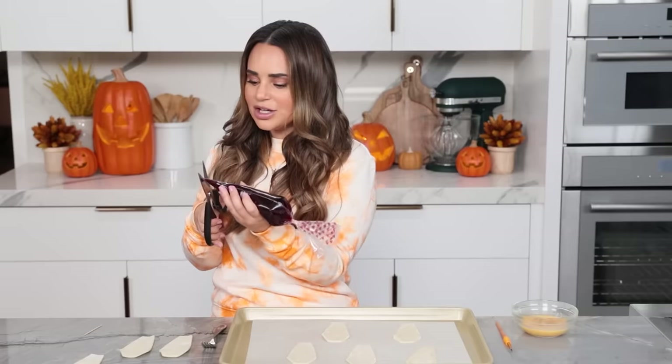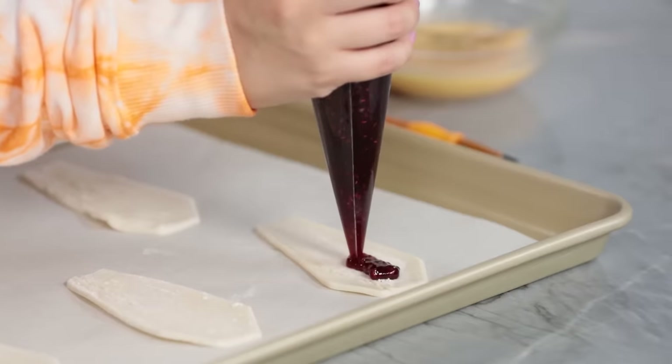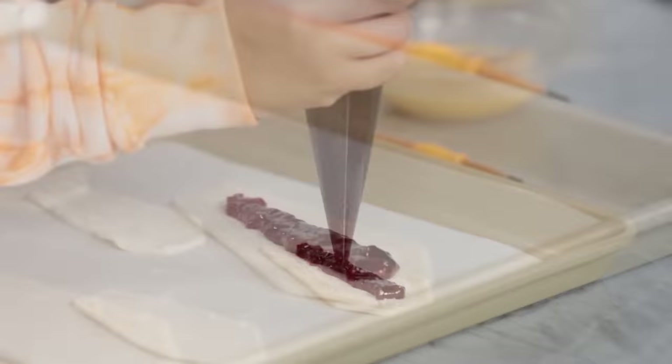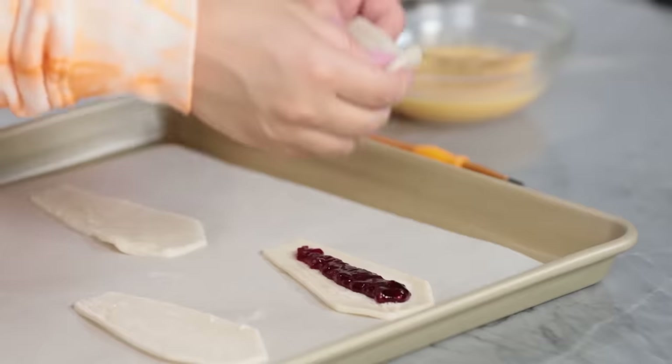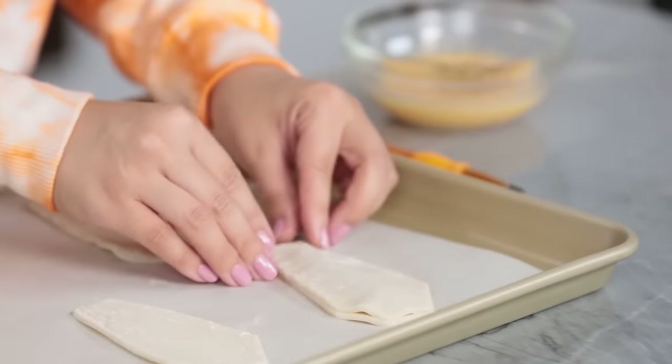In a little piping bag I have some jam — you want to use a red jam, whatever one is your favorite. You can use strawberry jam or raspberry jam — you just want it to be red so it looks bloody. We want it to look like a vampire is gonna pop out of these coffins any time. Pipe a layer of jam, leaving a little space at the top and the bottom. Now take one of the top pieces, place it on top, line it up, and press together with your fingers.